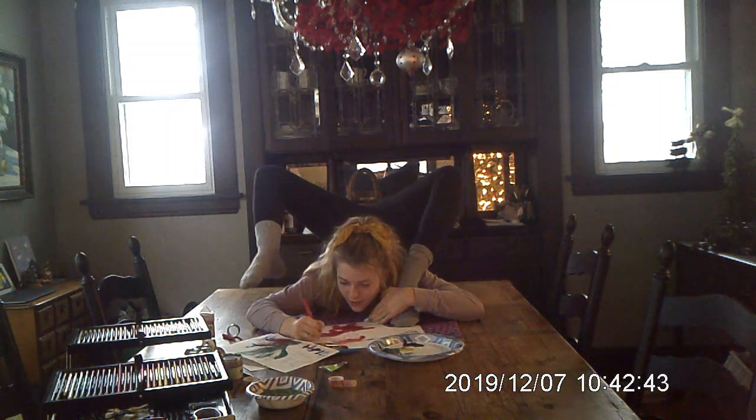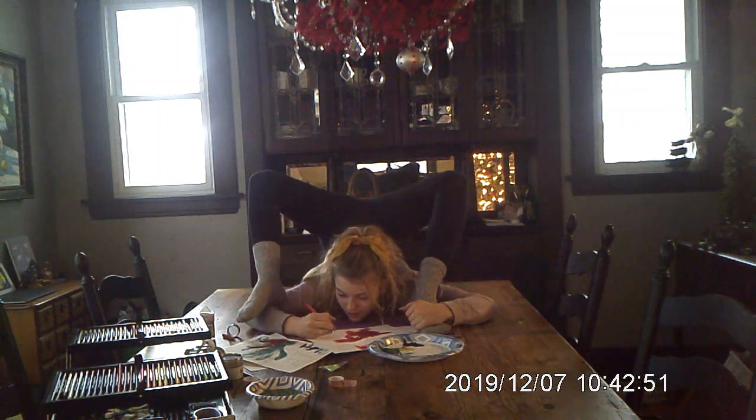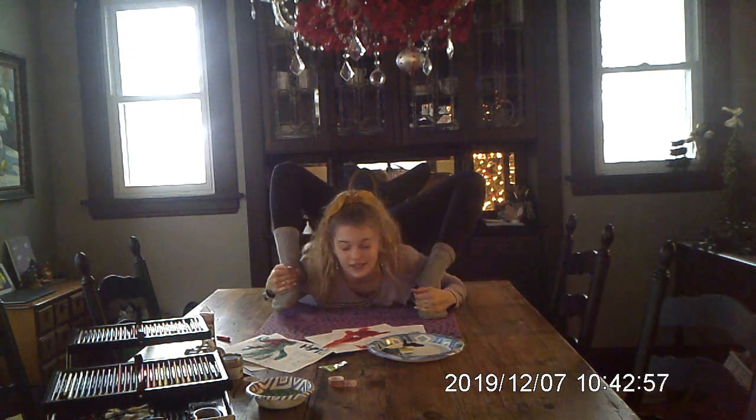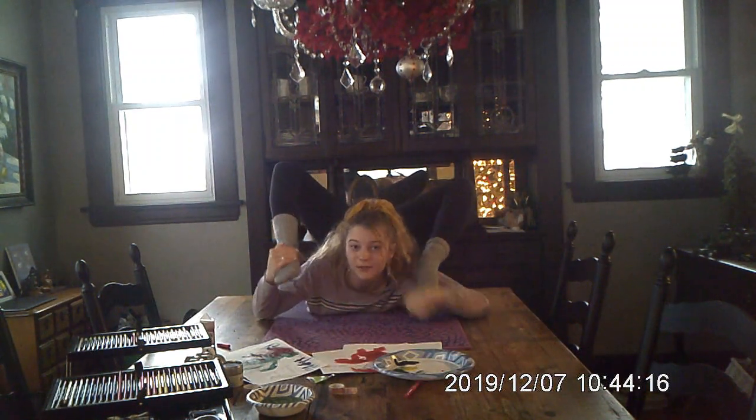Ho ho ho, merry Xmas to you! That was the last card, so that's it.